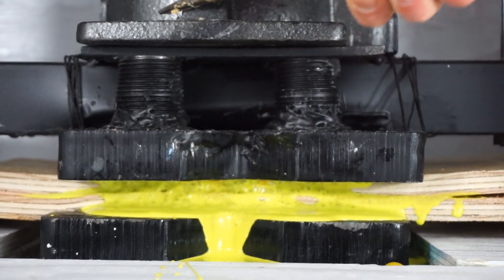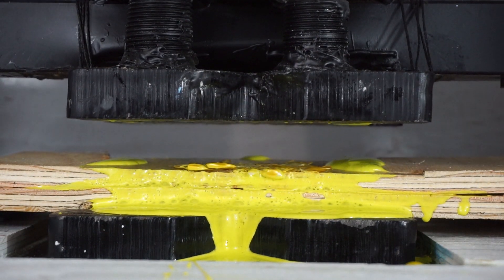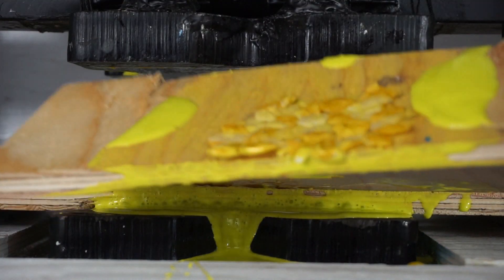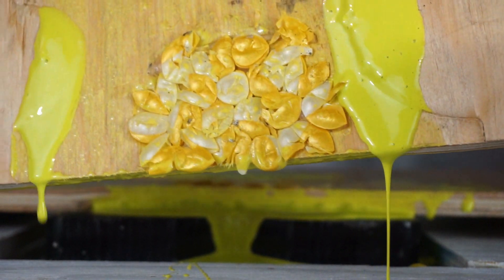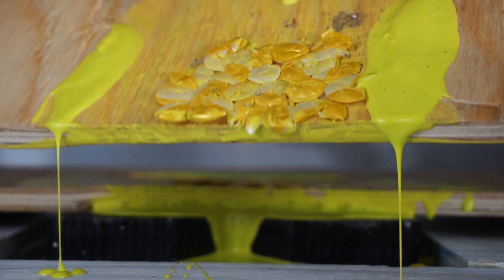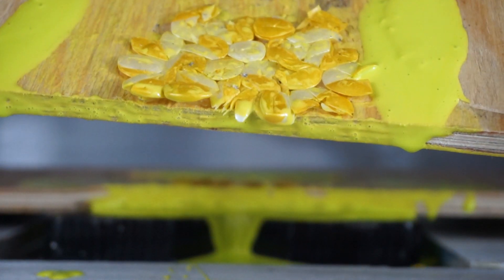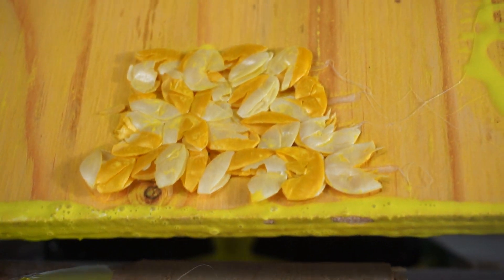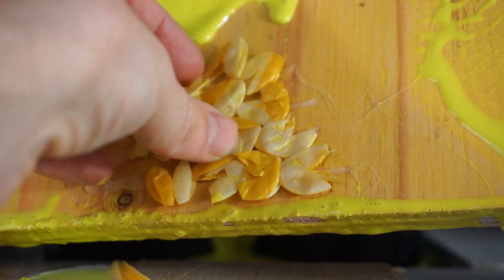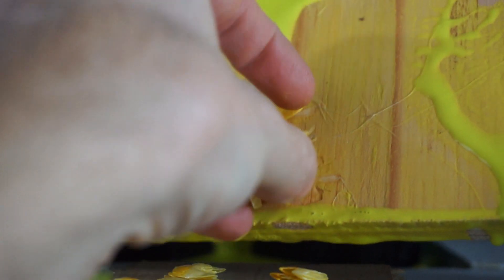Let's open it up and take a look. There's our paintballs on top. On the bottom you can see the indentations. Here's all the paintball cases — those are just hard plastic now, all the paint's out of them.